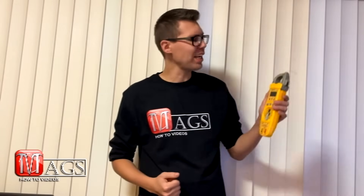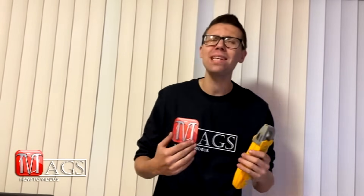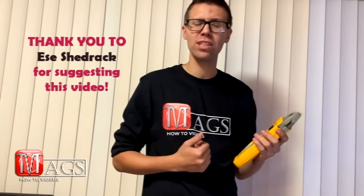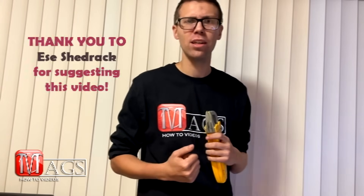Well, there you have it. Now you know how to use a clamp meter. If you enjoyed this video, please click on the like button below and subscribe to my channel to see more how-to videos. If this video helped you out, or you have an idea for another how-to video, please leave it in the comments below. If I am able to do it, I will most likely try — just like this video, someone reached out to me asking for help to put this together, and I sure did. So anything, just put it in there and I will try my best. God bless and good luck.